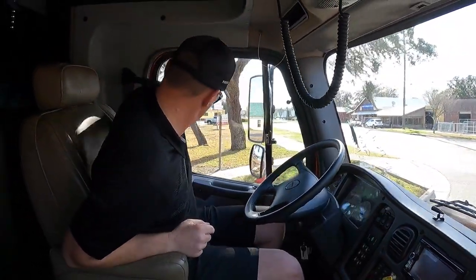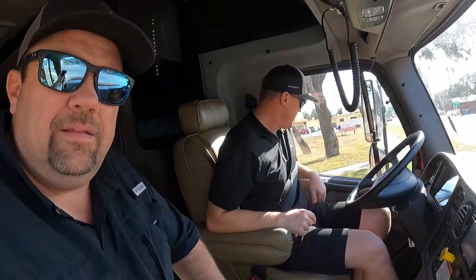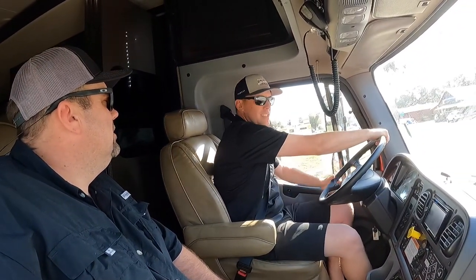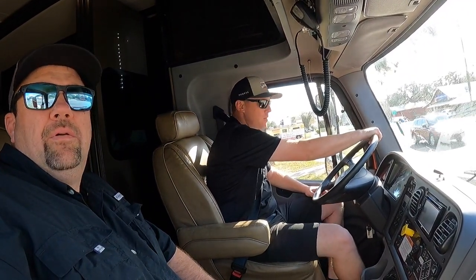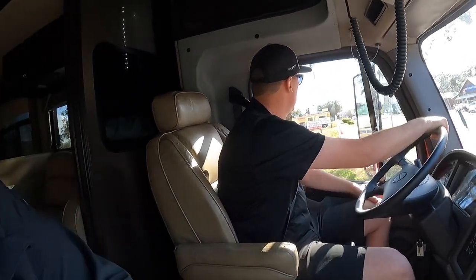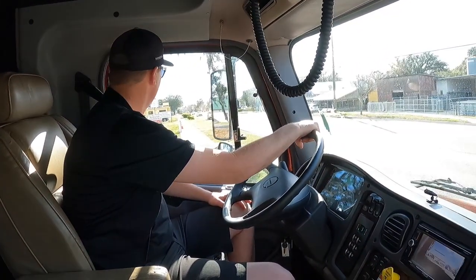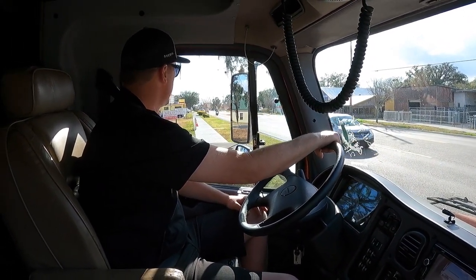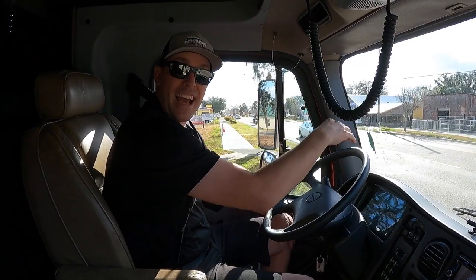This coach only has 15,692 miles right now. Another big advantage is that you can buy a coach in a certain price range but still get 20,000 pounds of towing capacity. 20,000 pounds.